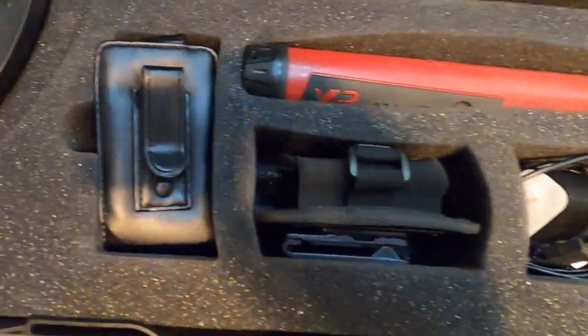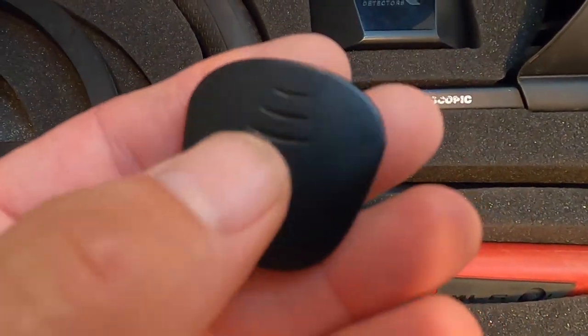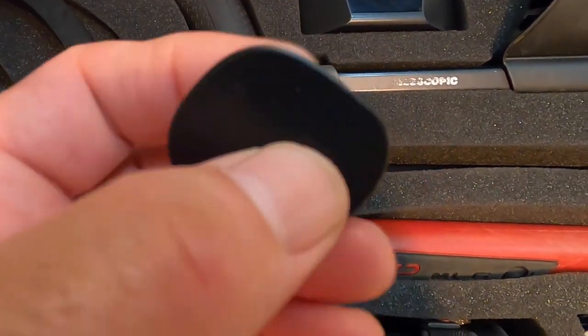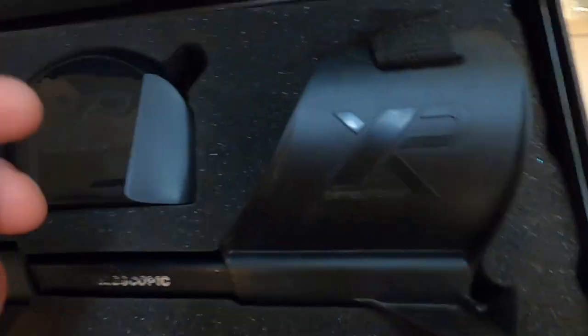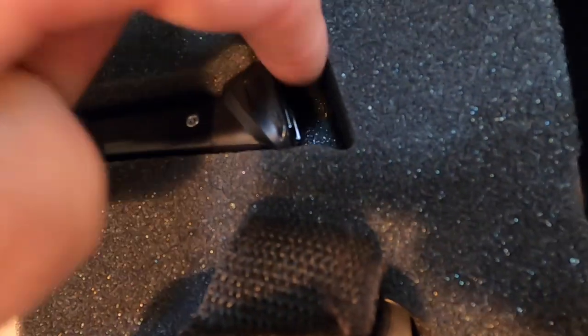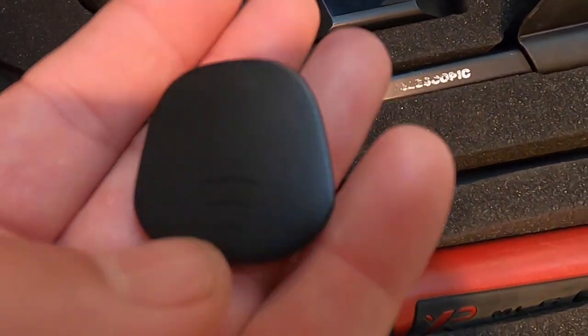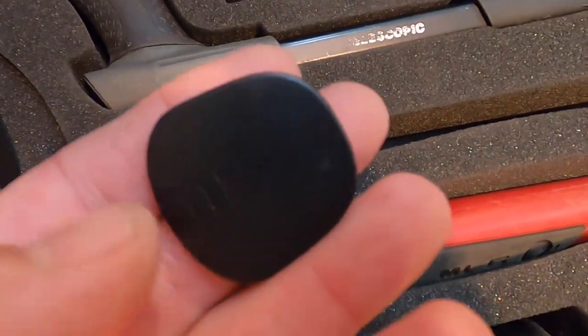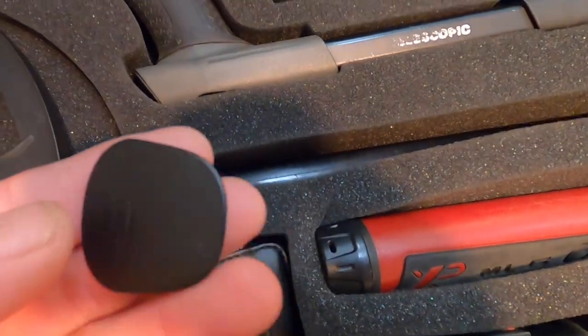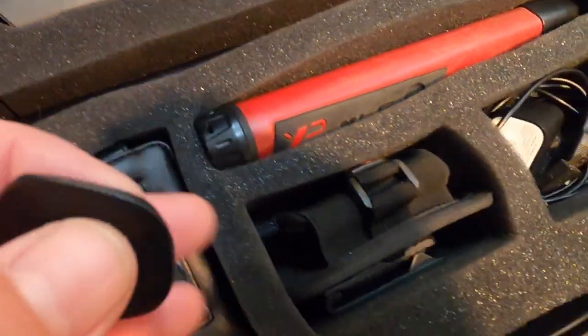As I was going through the case, I found something I had no idea was even in there — it's a cover for where your remote goes, in case you want to protect the plastic or never use that area for mounting. You just put this cover over it. This detector has all these little fancy gadgets. It was hiding in this area over here — I had no idea it was in there.